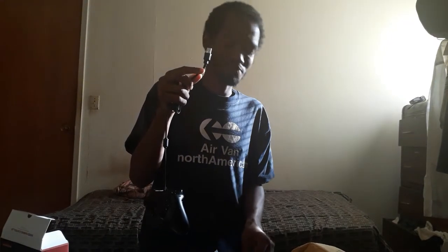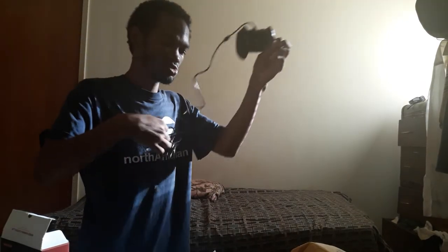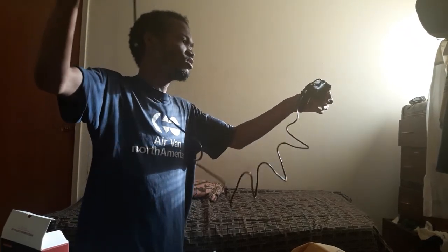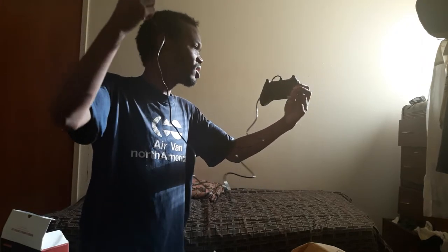Now I'm going to remove the small protective covers from the controller, then go around back to take out the little plastic tip covering the cable port. Then we'll take off this plastic wrap around the wiring — carefully unrolling the cord. It looks like about a two-foot wired cable, which should work great.